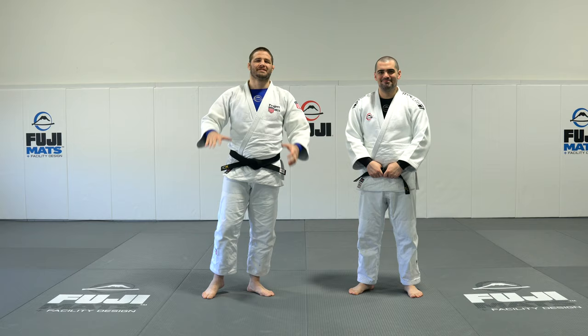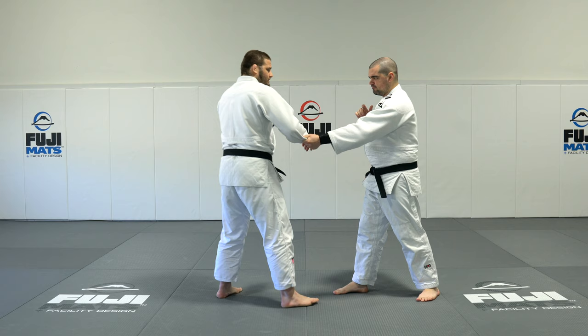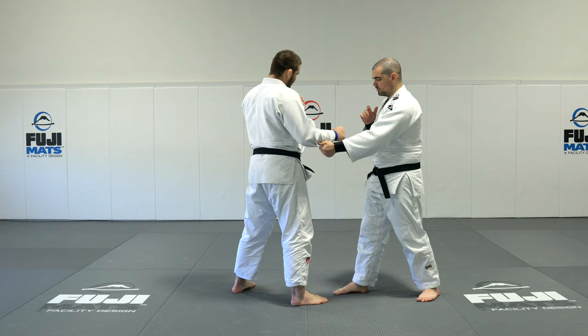Grip break number one is going to be super simple and very basic. My partner is going to take a good solid judo grip on the end of my sleeve. I want to keep my right hand in stance. The key to any good grip break is making sure I'm using one limb against my partner — I don't want to use my full body to change my stance and grips, and I don't want to fall off balance.